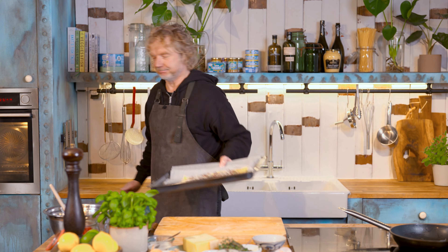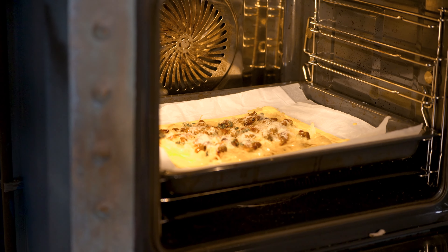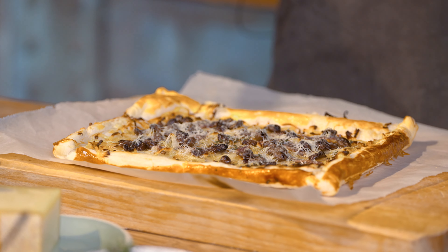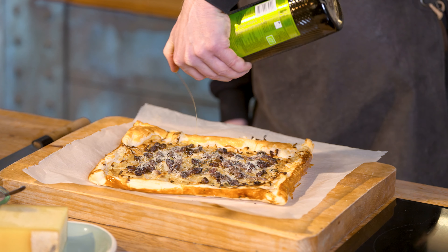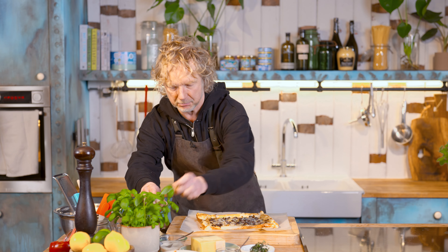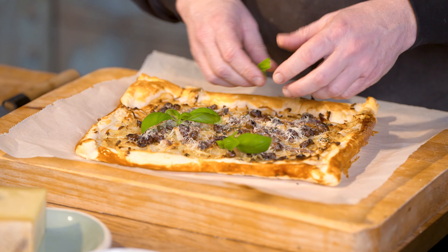Now it's ready for the oven — 20 minutes. Look at this! Pissaladière. Give it a drizzle of olive oil, then add some basil leaves — a bit of color, a bit of flavor. Beautiful. A true Pissaladière from the south of France.